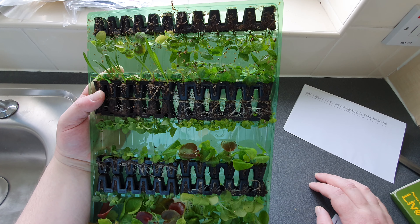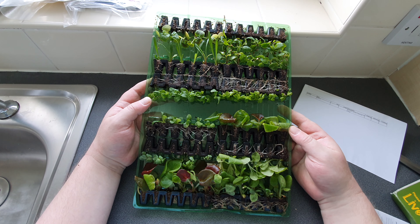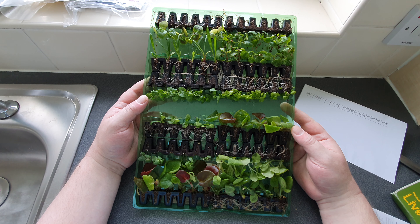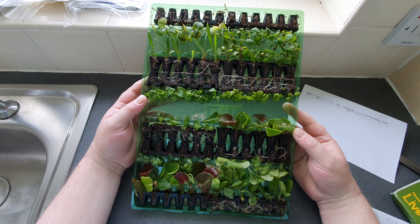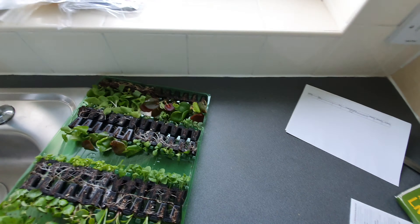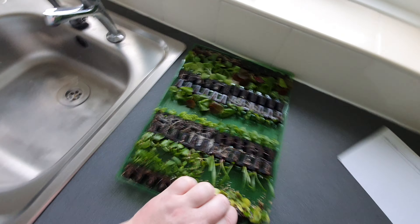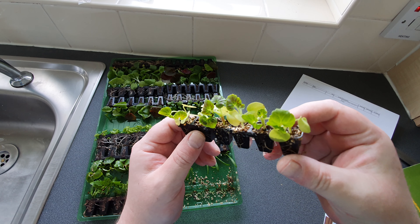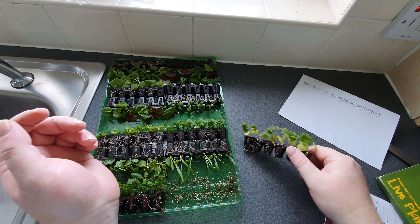I can see they're geraniums. I've got verbena, and I've also got some lobelia. Look at these little geraniums here — absolutely amazing. You can see the roots look pretty healthy.